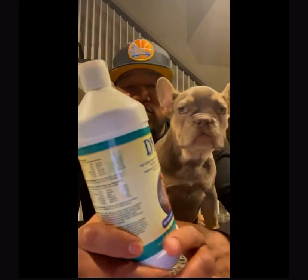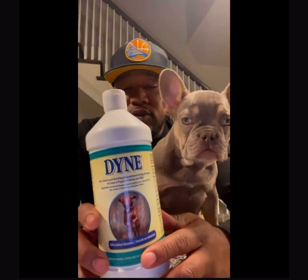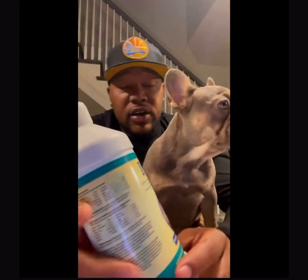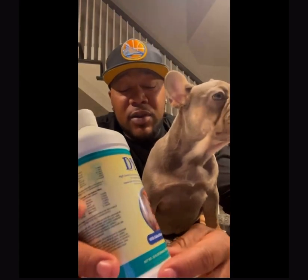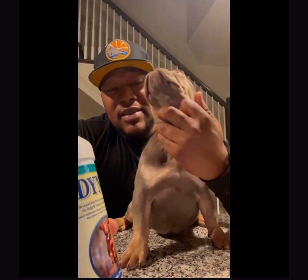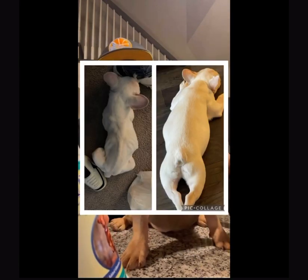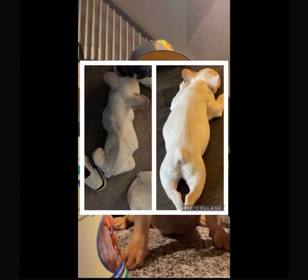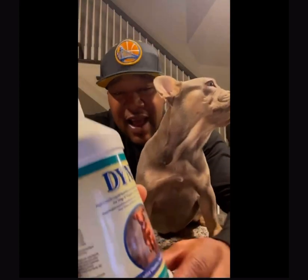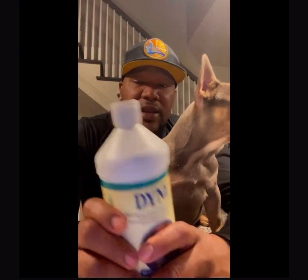Today we're doing a review on Don. You can get this at your local Tractor and Supply. Recommended to me from one of my breeder friends — I actually had a sick Frenchie that just had a bad digestive system and it wouldn't hold anything down, it kept vomiting. They recommended Don and I went and got it.